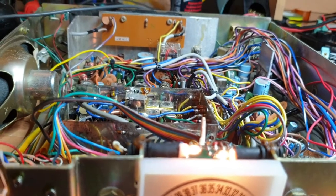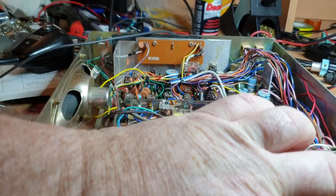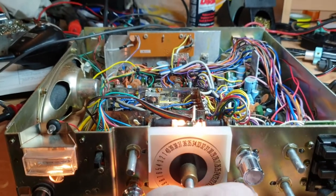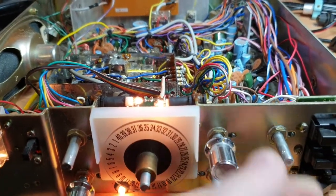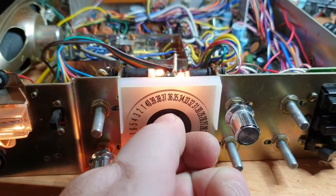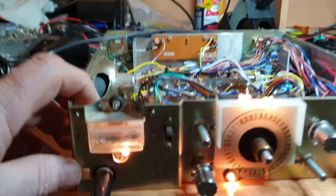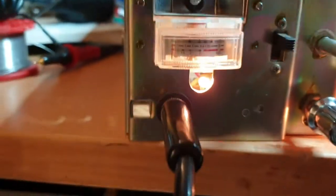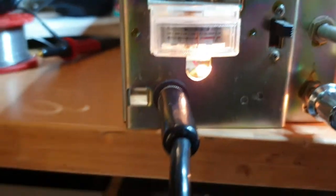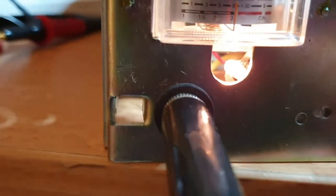Let me generate a signal. We've got the RF gain up full — we're certainly hearing a signal there. That's the one we want to hear. We've got 50 microvolts in. We're going to need to adjust that meter up a little bit.